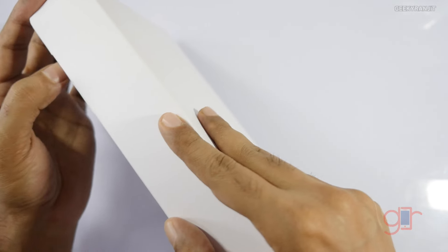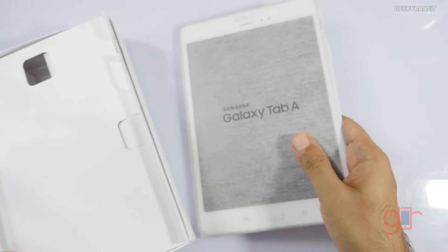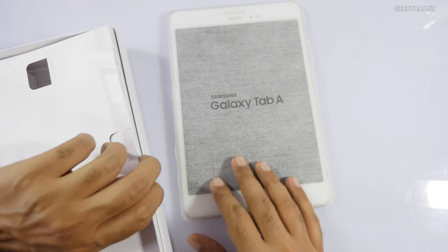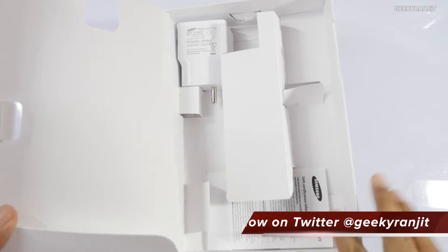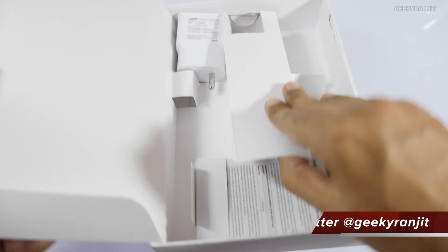In terms of design, it is very different from other Samsung tablets. The aspect ratio — if you notice — it looks like an iPad because the screen aspect ratio is 4:3 instead of the usual 16:9.